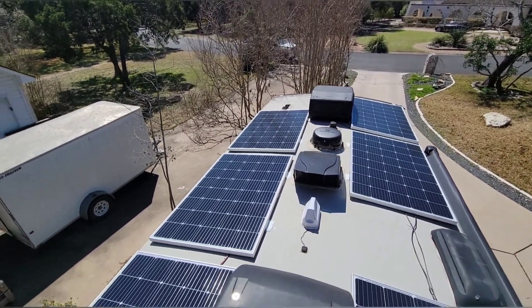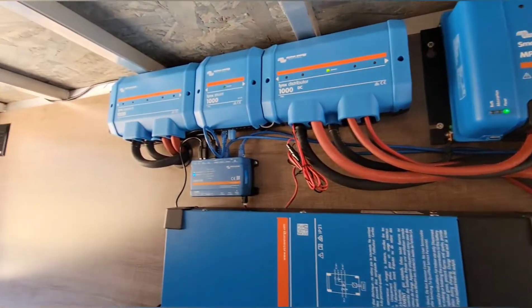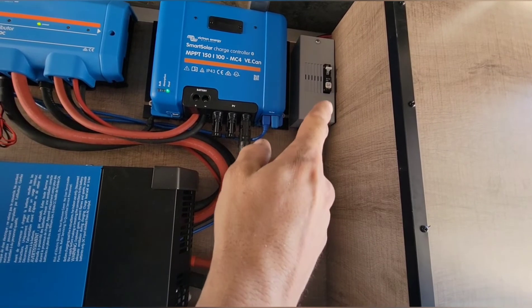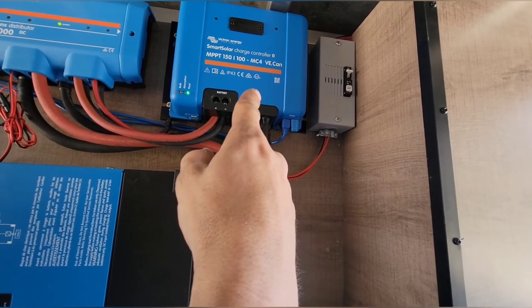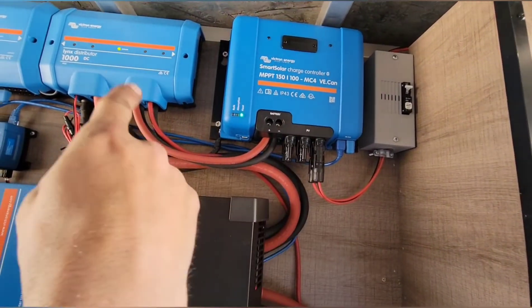It goes down to the solar controller. This is how the pass-through storage turned out — it's nice and clean. This is the disconnecting circuit protection for the solar, and down from that junction box it comes in here to the breaker box.